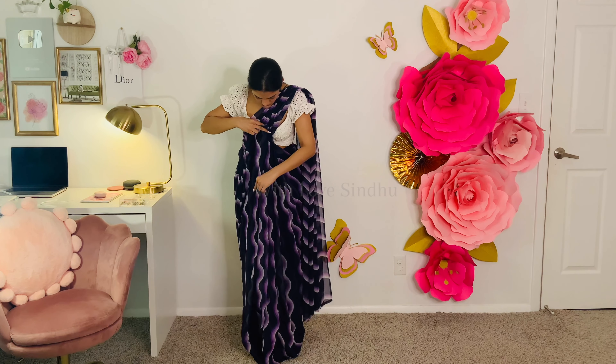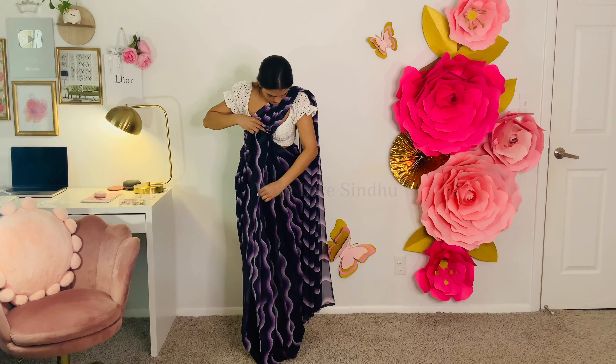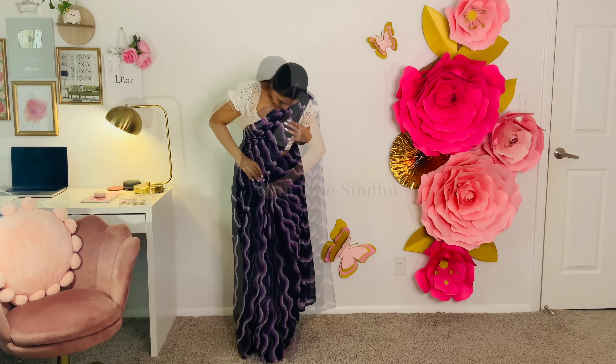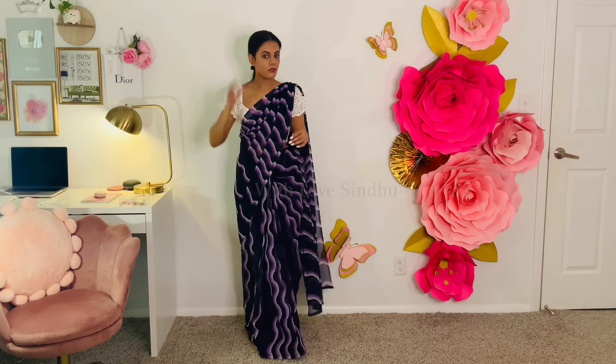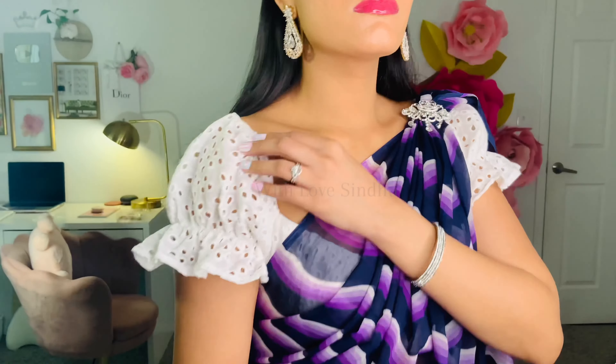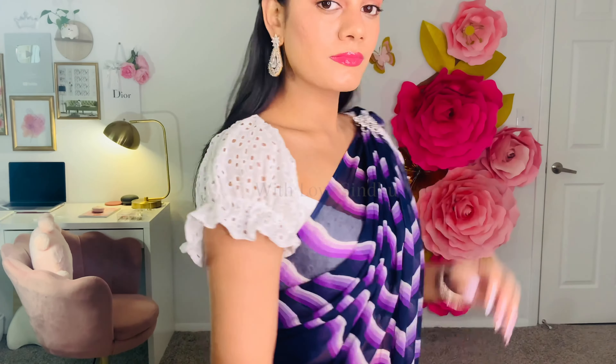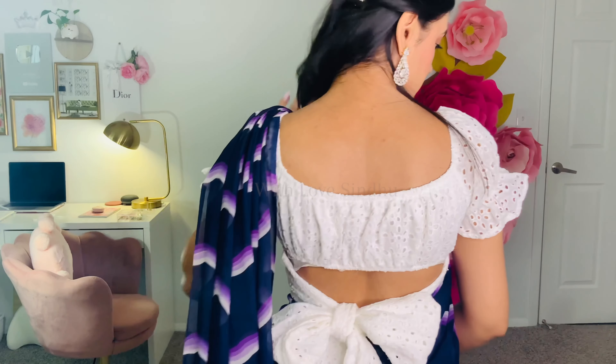Today I'm going to show you how to style that sari for you. Styling anything starts from deciding what kind of look you want. For this sari, I'm going for a feminine, girly look. So I'm starting with a blouse with frills, puffs, and a big bow in the back — which is definitely a statement piece for a girly, feminine look.